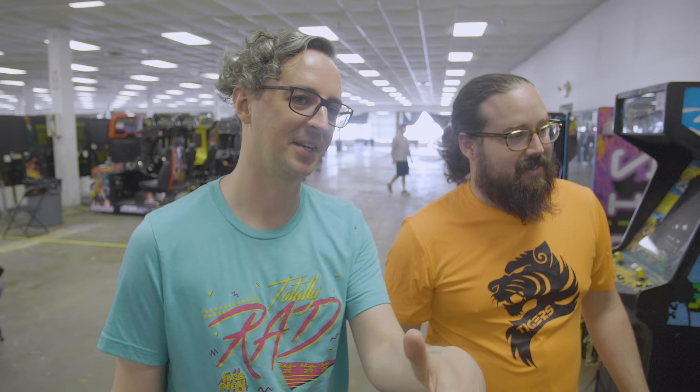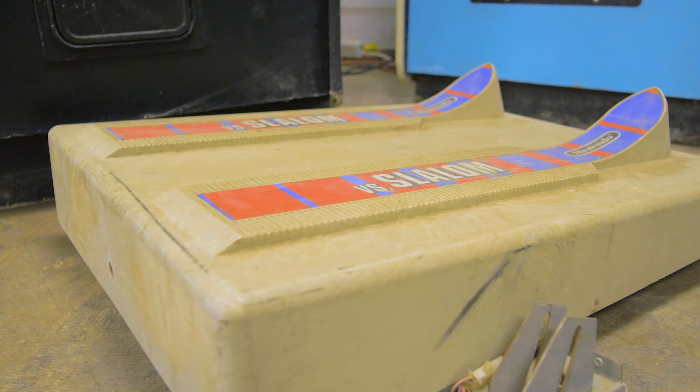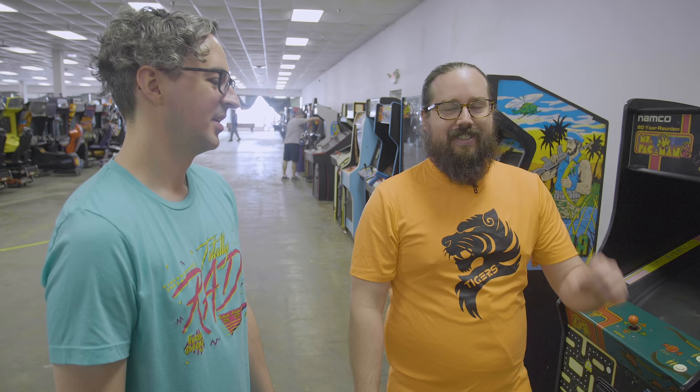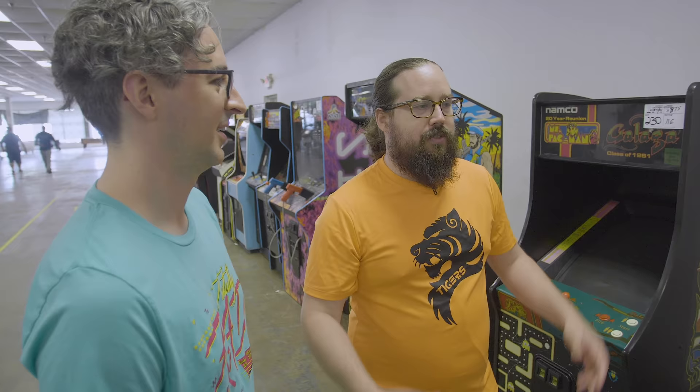They had the versus Slalom — with the little side-by-side things and also the platform you stand on with the skis. I bid on that, but one, it had a $2,000 reserve, and two, Estil clearly very much wanted it. Estil, friend of Freeplay. Honestly, it makes a lot more sense for that to go to a home collection given those rare user interface parts that could get broken — and we can't really source them. A home user that'll let us play it sometimes, like Estil, sounds awesome.